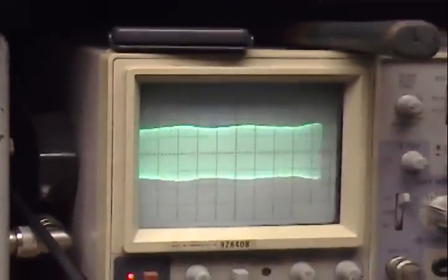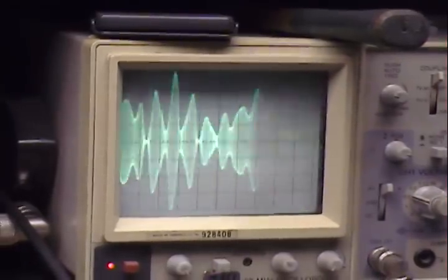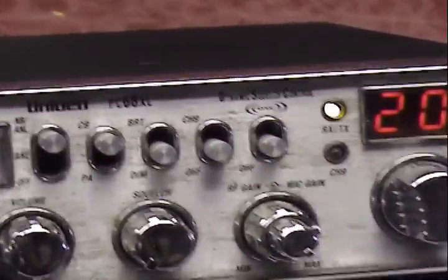Alright. Audio check, check, check. What's good? Nice punchy audio. Audio check, check, check. One, two, three, four. Audio check, check. Alright, that's the PC68XL with TRB X3 Echo, TalkBack, and Extra Channels.